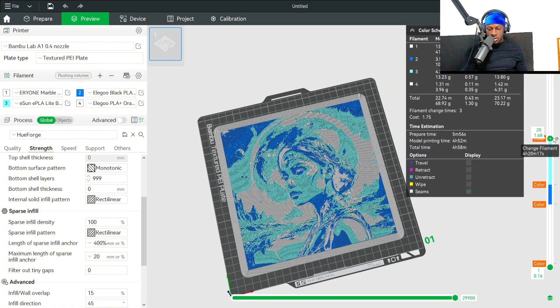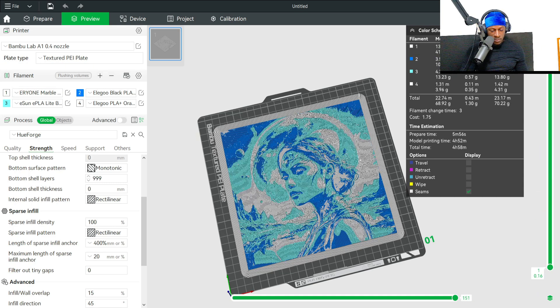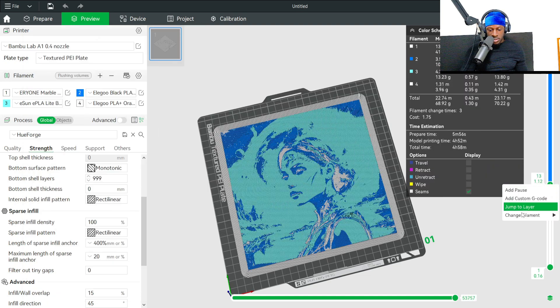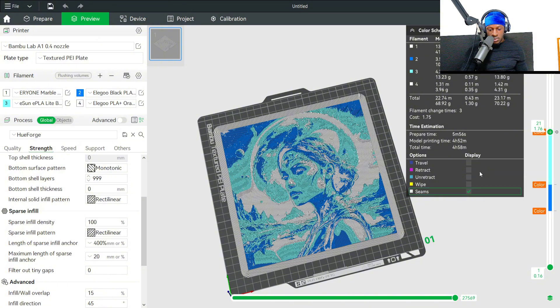When you slice, you need to set the color changes. Click on the model, right-click, and change filament — that's if you have an AMS or color changer. If not, hit 'Add Pause' and manually change it when the printer pauses. Using the description file: at layer 9, switch to blue; at layer 13, switch to light blue; at layer 21, switch to white CMYK. Then you're ready to slice.